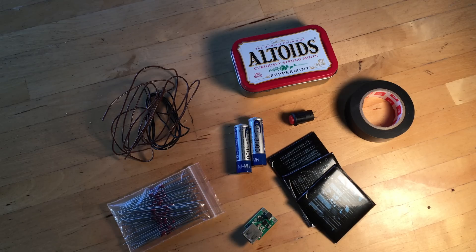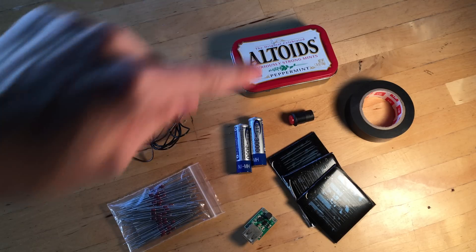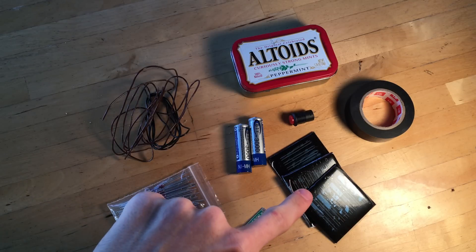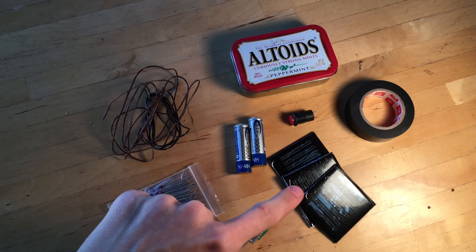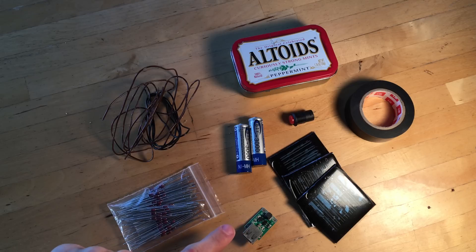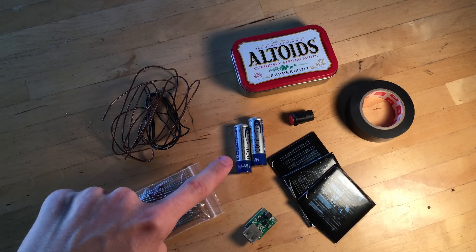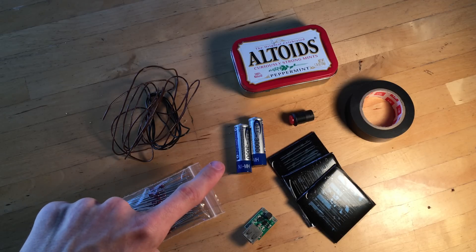For this project you're going to need an Altoids tin — any color works. Solar panels: I found these small solar panels on eBay, a link to which will be in the description. A small USB DC to DC boost converter. This converter converts the three volts from the batteries to the five volts required for charging a phone. These two batteries right here, which are simply rechargeable AA batteries.